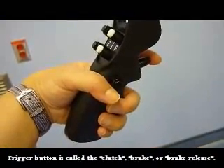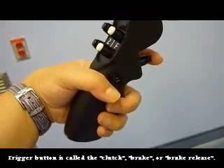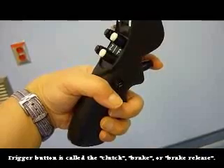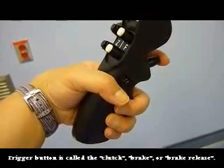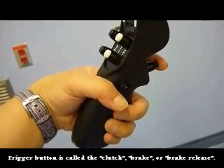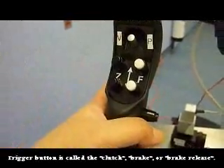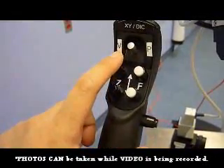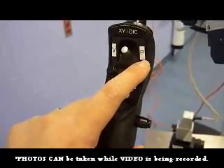The hand control has a clutch or brake button in the trigger finger position. It releases the brake so that the microscope can be moved into the position the surgeon wants. These are the zoom and focus buttons. The toggle allows the surgeon to take videos by toggling to the left, and still pictures by toggling to the right.